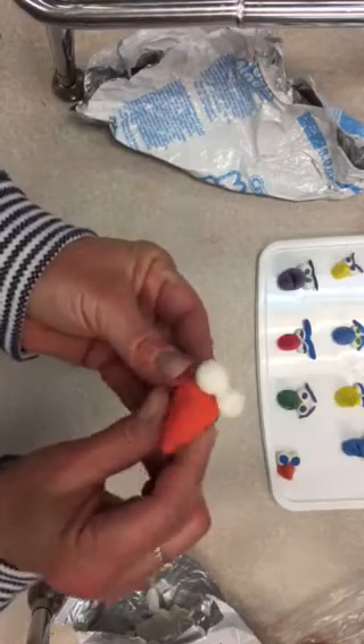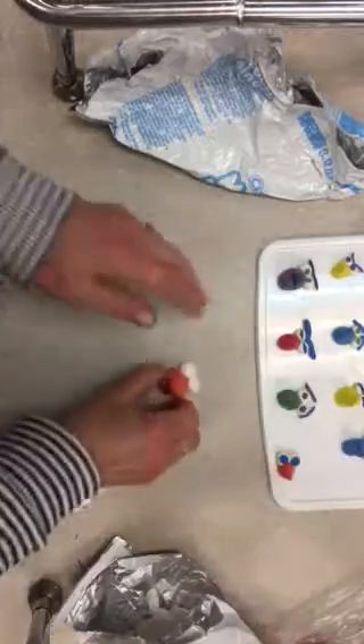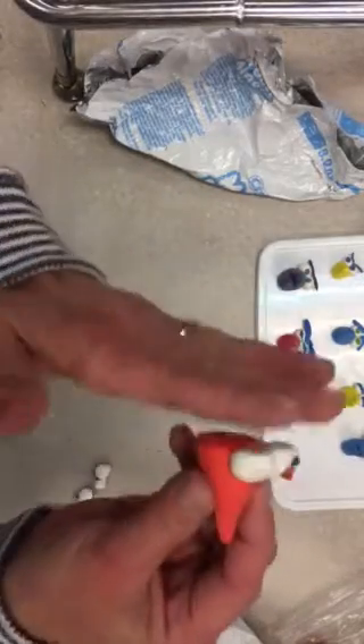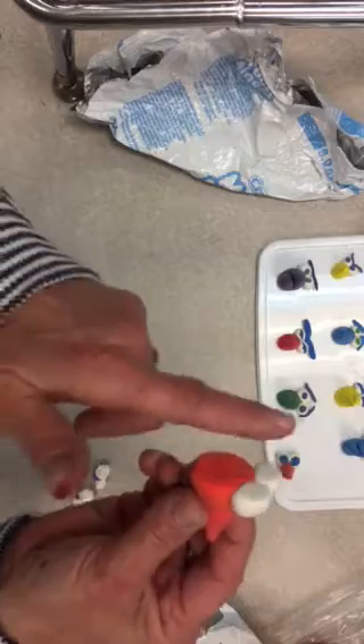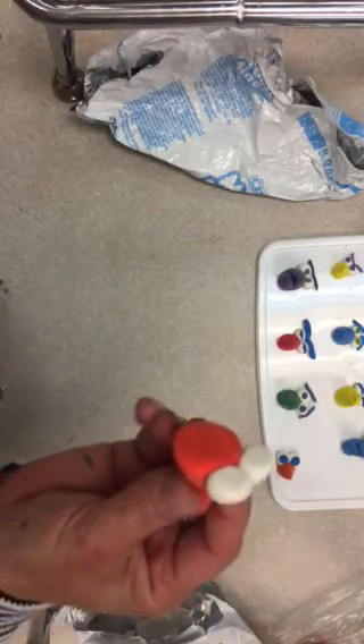They won't roll off your placemat. I'm going to go ahead and stick mine. If you notice, I attach them while it's laying on the table so that it's flat on the back, and that's going to be a nice surface to glue on to the front of your bird.